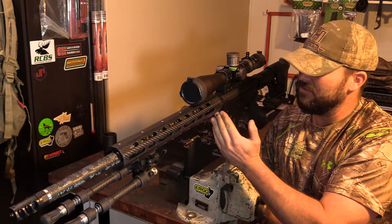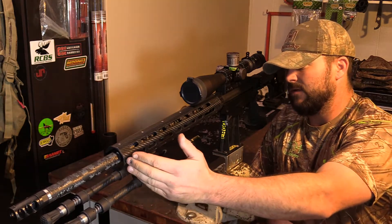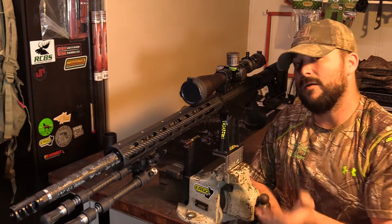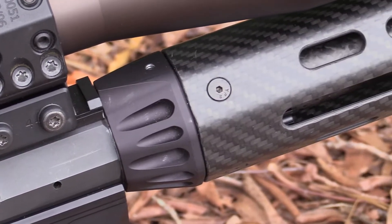And of course we've got the Patriot Valley Arms barrel nut, basically allowing any AR-15 handguard to mount to the Ruger Precision Receiver properly. And when I say properly, that means flush — everything sitting nice and flush.